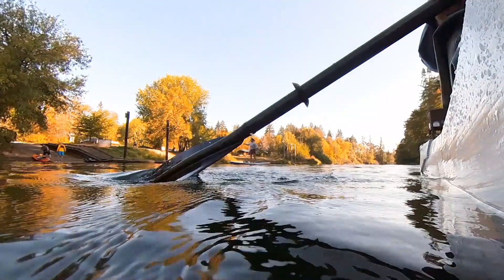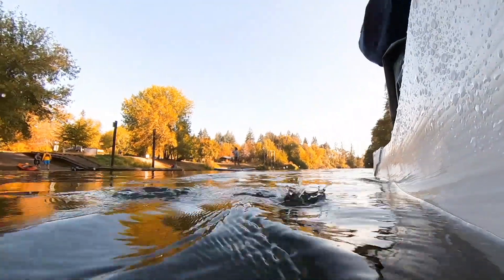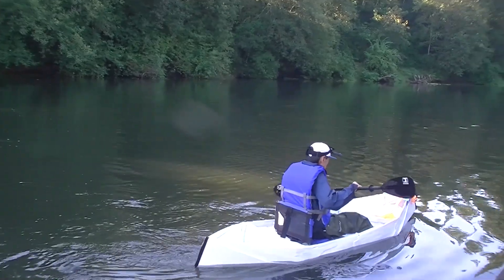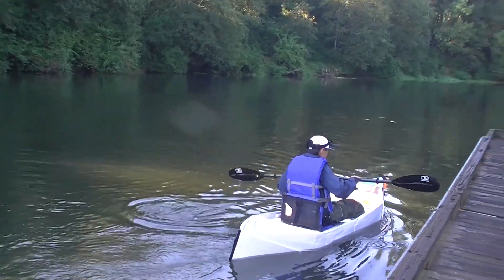I would say this is a successful experiment and there are also many areas for improvement. I will make a video to highlight how I built this bolt and what improvements can be made.